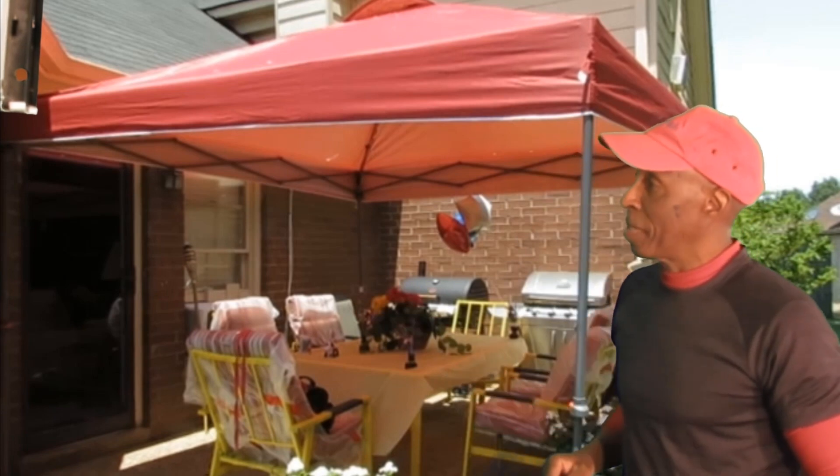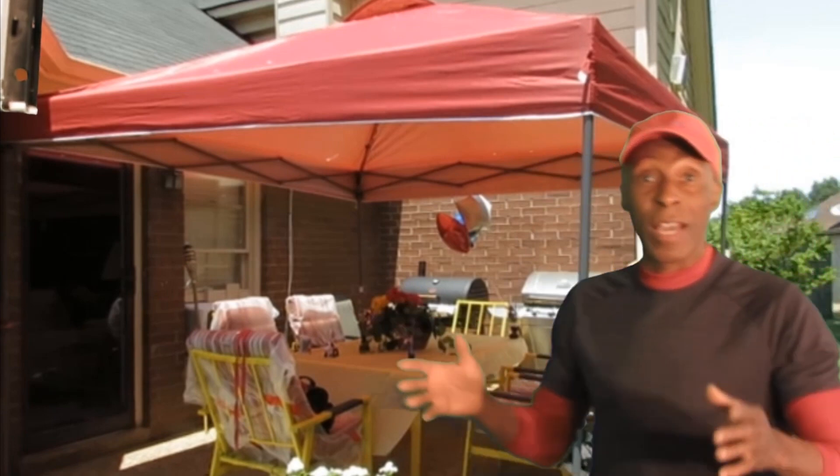This gazebo pop-up canopy was the best solution — a quick answer to getting ready to have a gathering. And to get this up was so easy, this pop-up canopy straight out the box.